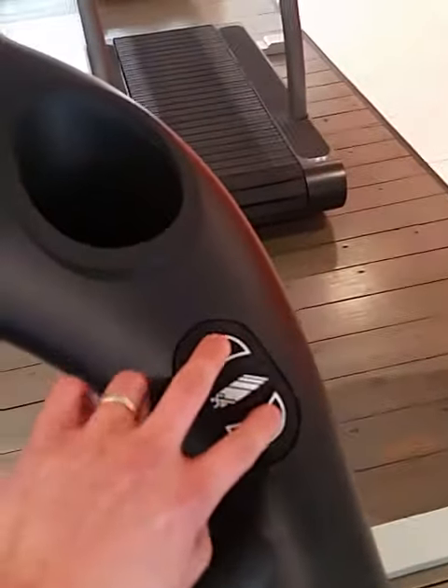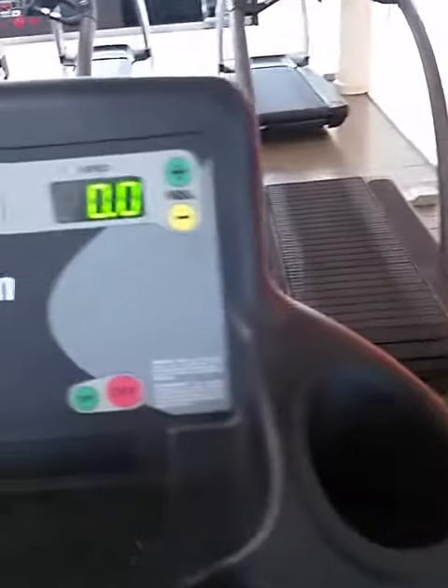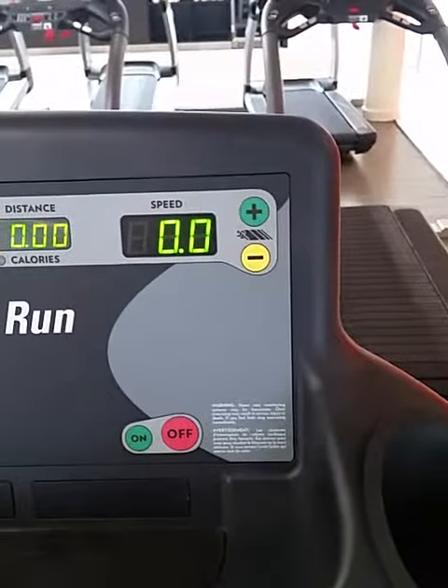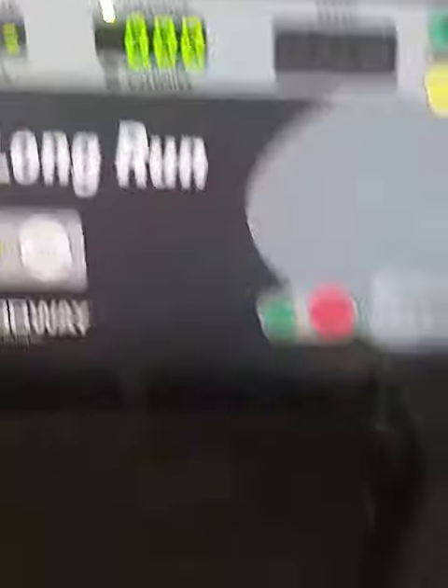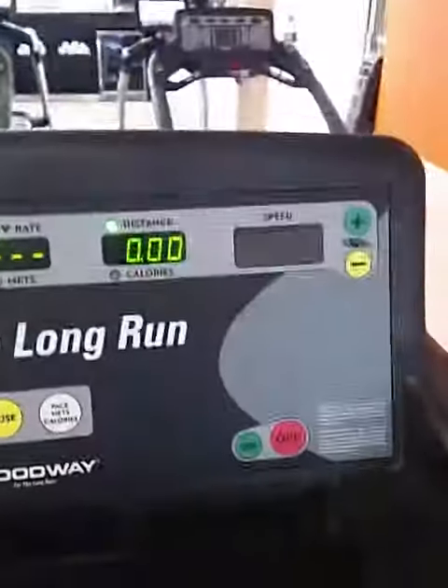Then you hold onto these two buttons, hold it down — you'll hear some beeping — hold it down until you see the speed start blinking. So you see the speed blinking, and that incline is set to zero. But if you start — I'm holding onto the handlebars right now — and if you see my feet, I'm actually pushing it, it tracks your speed.